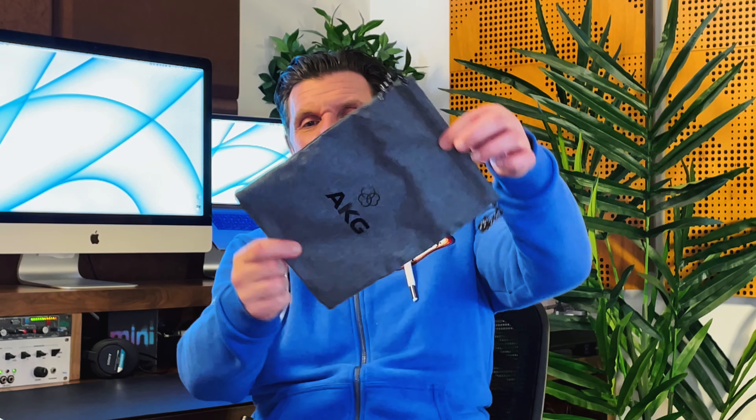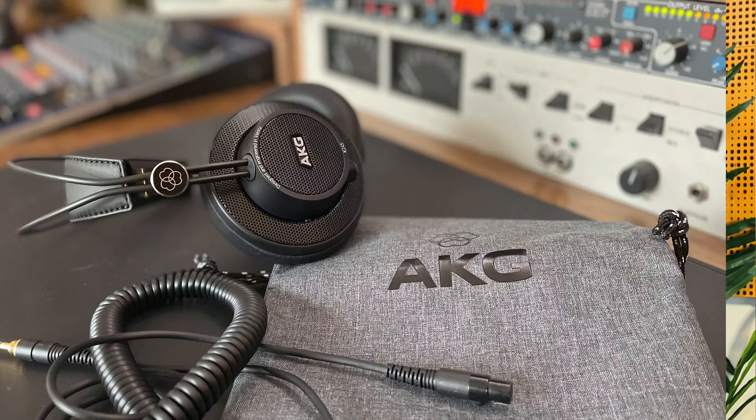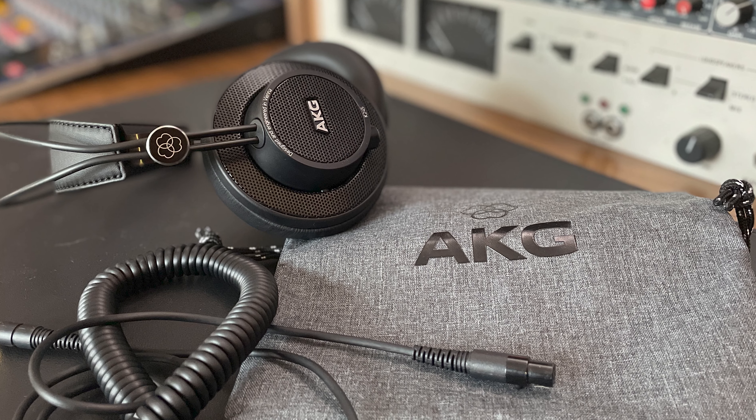In the box, other than the headphones and some paperwork, you get a gold-plated jack adapter and a bag. It's a rather nasty bag — very hard to the touch, just a drawstring bag with a logo on the front. It would at least do the job if you wanted to take the headphones out. The headphones themselves have a very clever folding mechanism — they're completely collapsible and fold down very small. There's a hinge on the side and both ear cups fold in. It's a clever but robust and solid design.